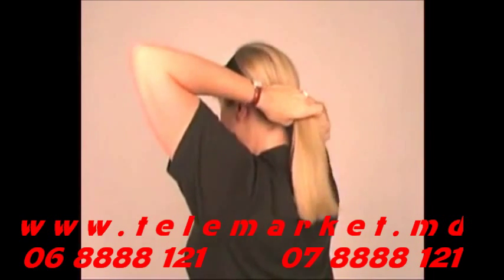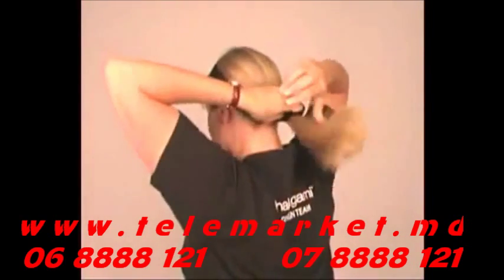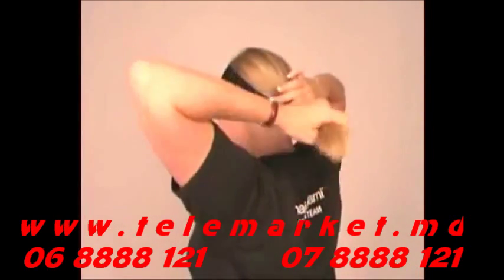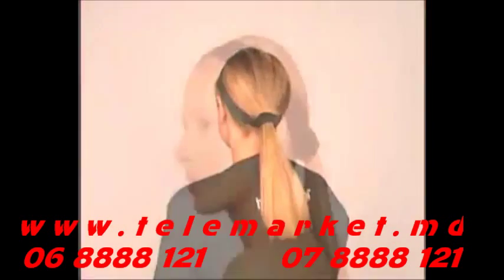Now grab the length of your hair and pull it through the attached ponytail band. Wearing the Bocce, you're ready for anything — from an afternoon in the boardroom to a run in the park. It gives your hair a sophisticated look that's perfect to wear out anywhere.